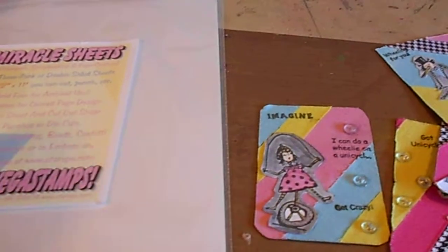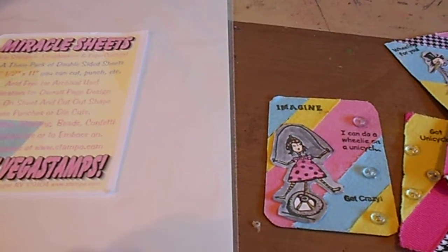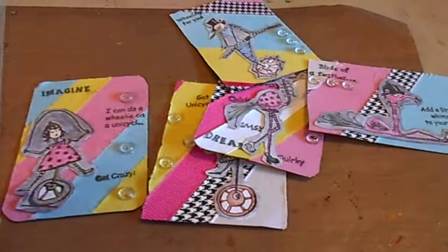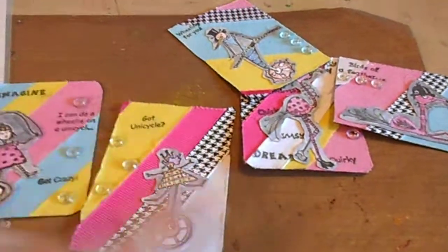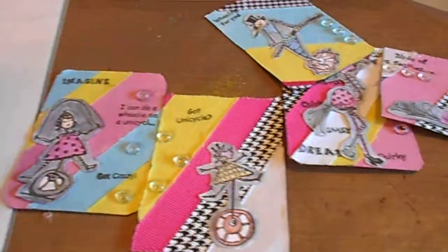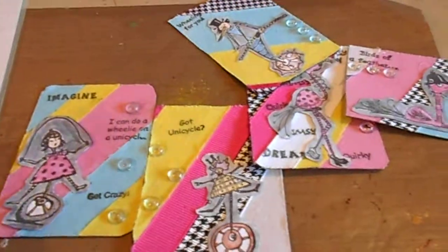I took one layer off the miracle sheet and put the cardstock on there, then took the other backing off the tape off the miracle sheet and put various ribbons and trims on there that I got either at a thrift store or off a rack, and then I cut them into ATC size.